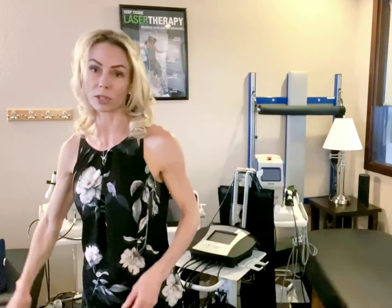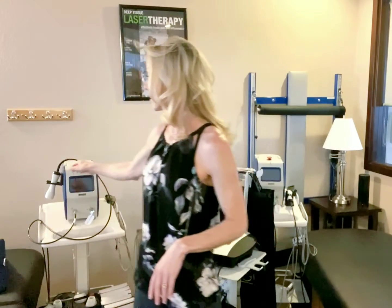In addition to that, what I'm also going to do is the class four medical laser on my hip. What this does is it goes two and a half inches below the surface of the skin to speed cell turnover and get your tissues healing faster. Those two combinations together work beautifully on joint injuries.